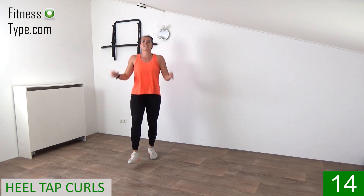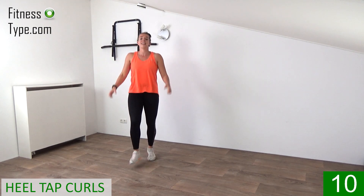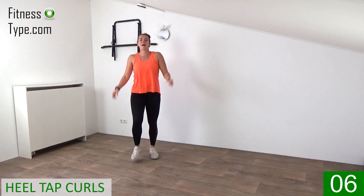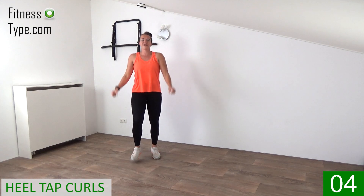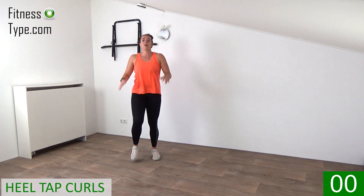15 seconds left. Heels down. Right, left. Come on, power in your arms, curl them up. Fist towards the shoulders. And the last one. March on spot.